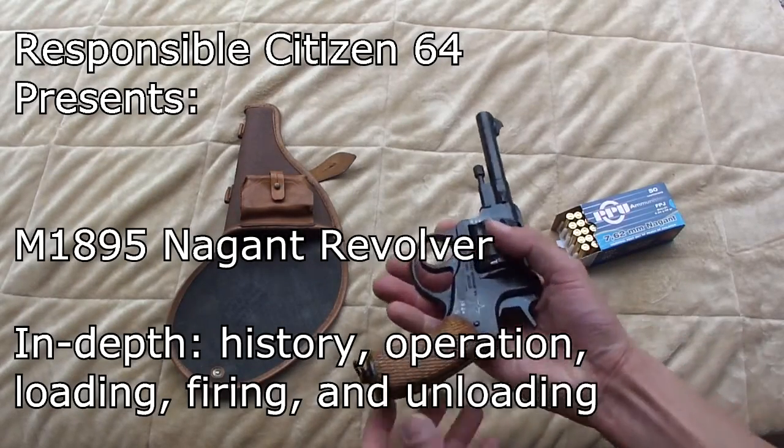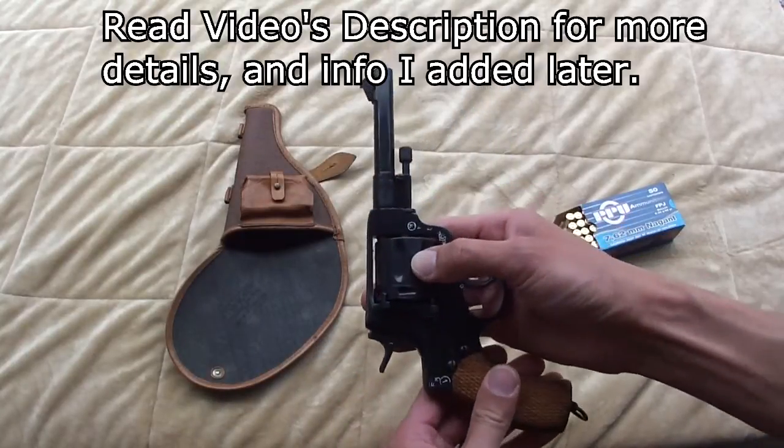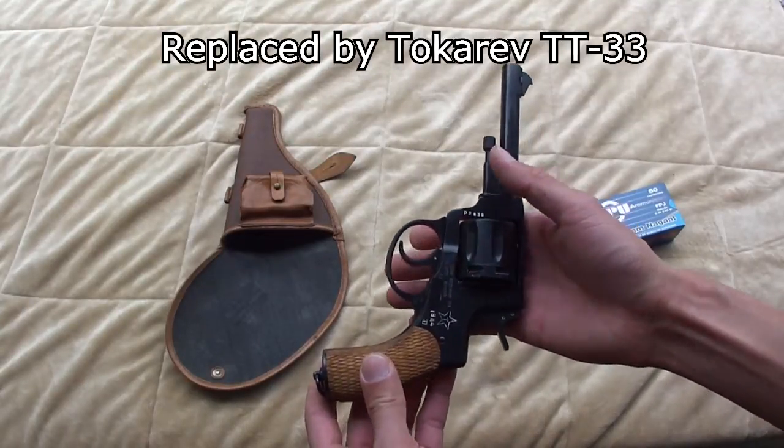Hi everybody. Today I'm going to be showing you my Russian M1895 Nagant revolver. This is the sidearm they had in World War I, and they even continued to use it into World War II, where it was eventually replaced by the Tokarev pistol.